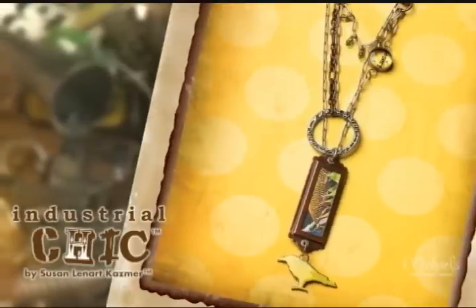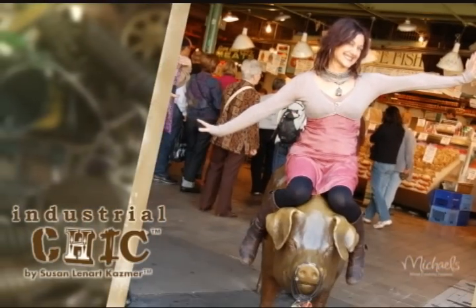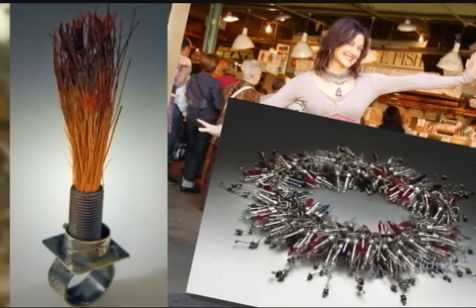These found object jewelry components inspire individual creative expression. Susan Lennart-Kazmer is an explorer, inventor, designer, and an artist of mixed media art.